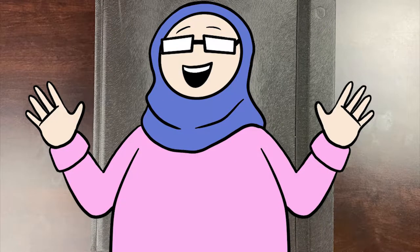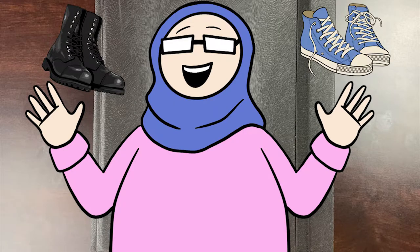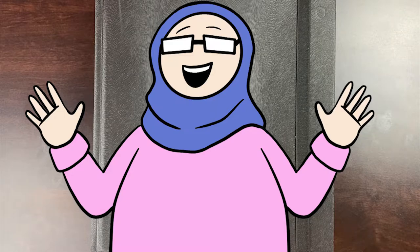I love shoes. I love drawing shoes. I love buying them. I like having them. I like shoes — everything from like boots, to sneakers, to heels, to platforms.